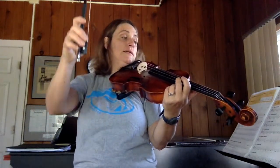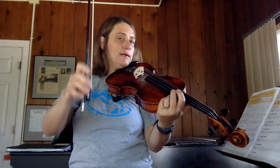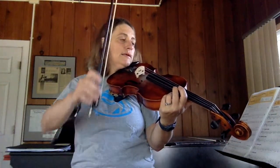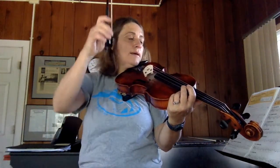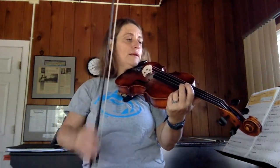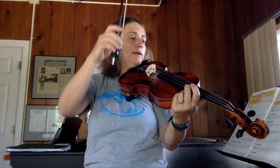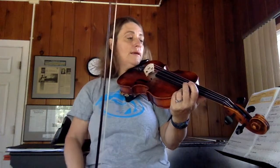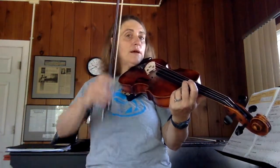So it goes like this: D, E, E, E, D, D. E, F sharp, F sharp, F sharp, B, E. D, E, F sharp, E, D. Rest.